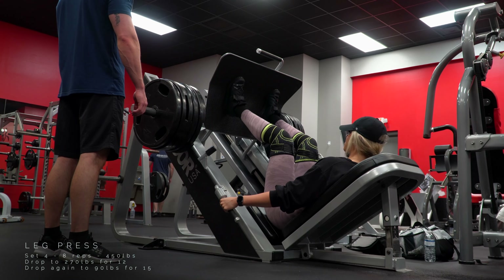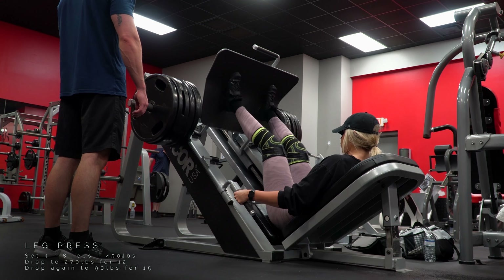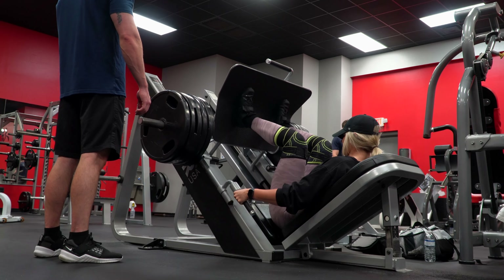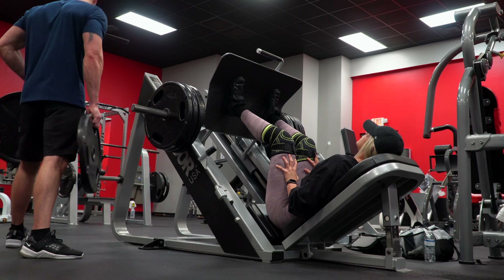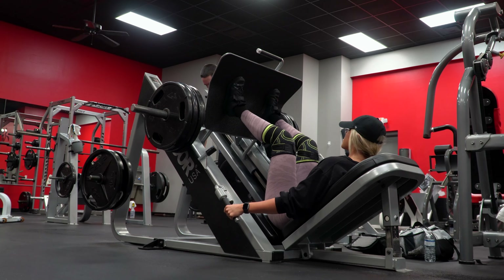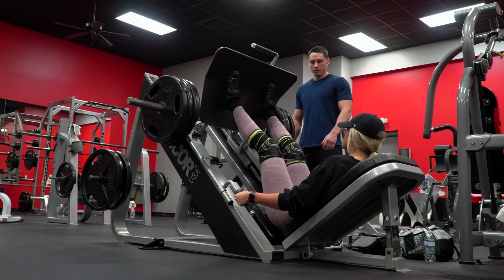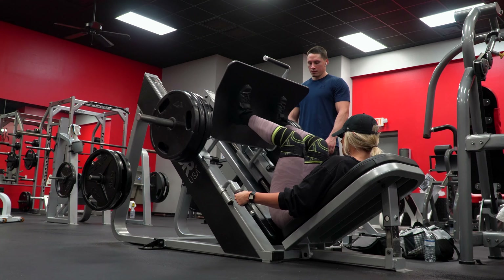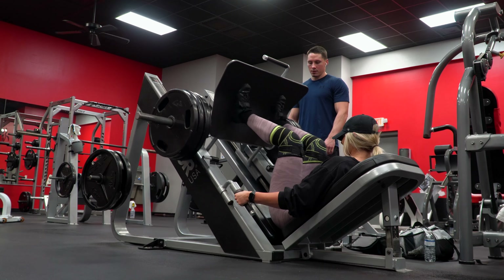Here's that last set with the double drop set I mentioned. You can do it yourself, but if you really want to up the intensity, have somebody who can drop your weight each time so you can keep your legs in place and immediately press again. If not, it's okay — just drop the weight yourself as quickly as you can and get right back into it. I do have my boyfriend there so he can drop the weight how I like it dropped, and then I can just get right back into it. Holy heck, this fricking burns.